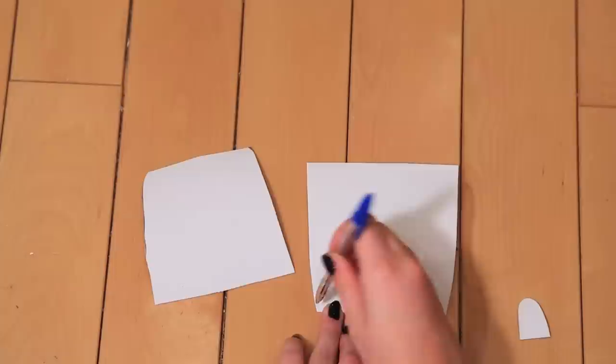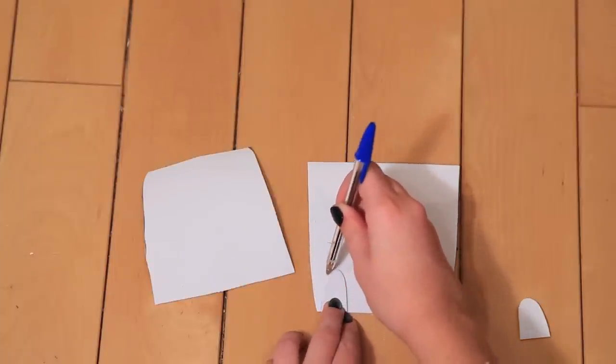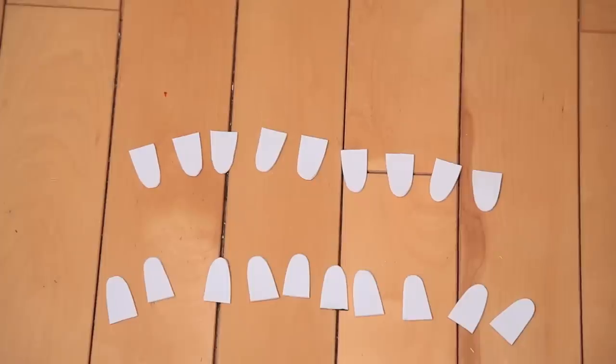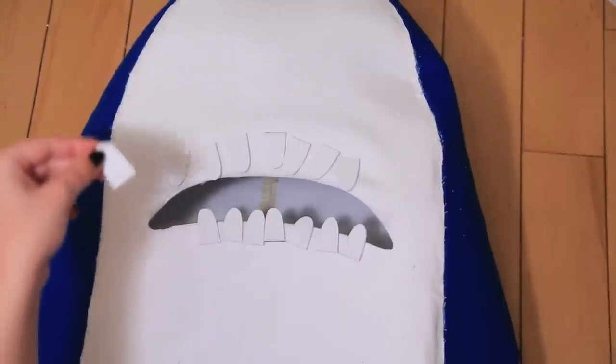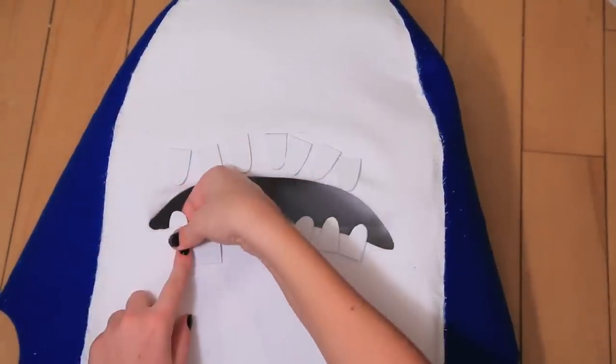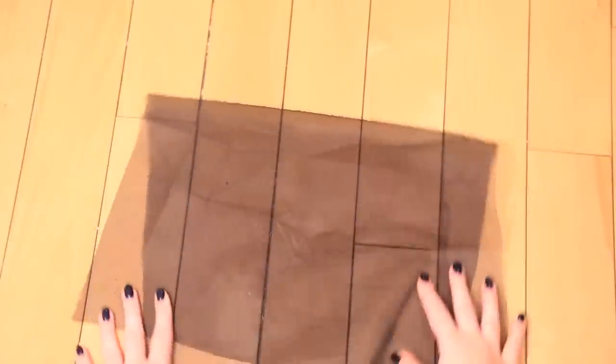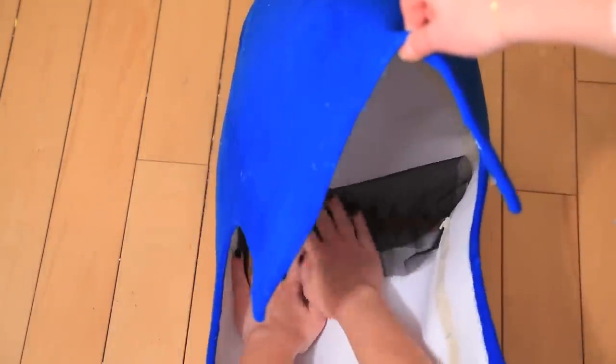For the shark teeth, we cut out small shapes from white foam and glue them into place on the underside of the head. For the mouth, we used black mesh which looks dark but is definitely see-through — we even doubled it up. Cut out enough to cover the mouth and glue that to the inside of the head.